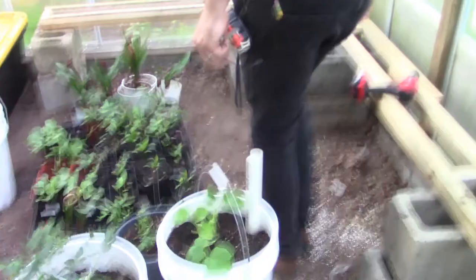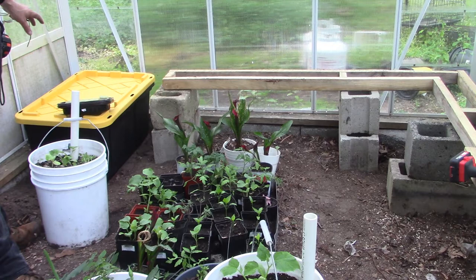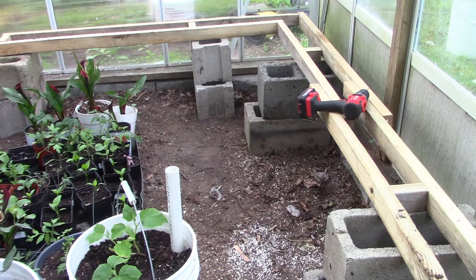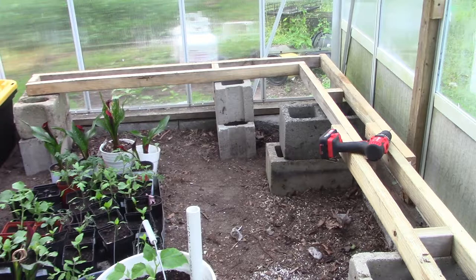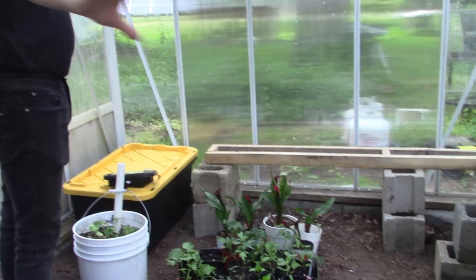The tank is going to be in that corner — that's the reservoir for the water that will be pumped through the system and recirculated. We've got double cinder blocks, about four or five feet apart, with boards screwed together so the buckets will be adequately supported. You can put eight or ten buckets down that side and two or three more along this side. To make the length, we used two-by-threes.